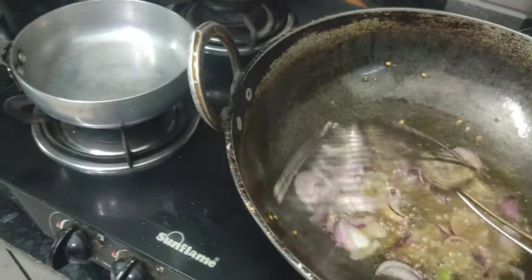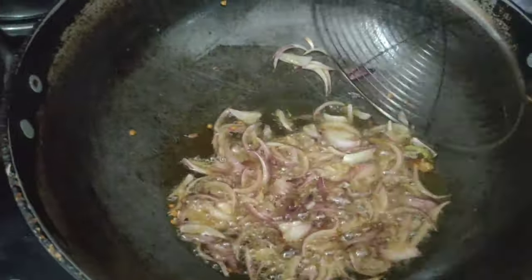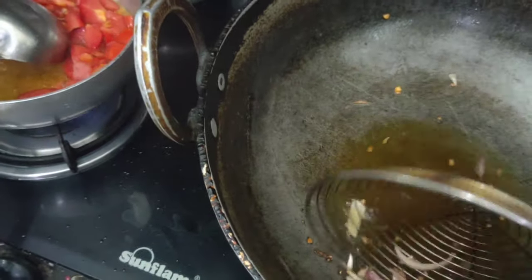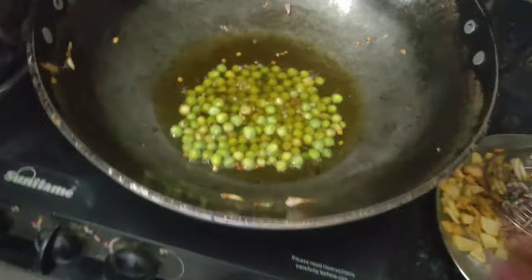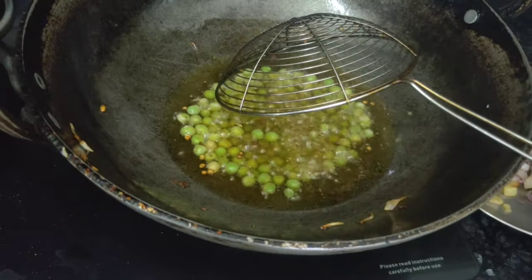Brown the pyaaz (onion). When the oil is left over from the last fry, you need to remove the excess oil, because the oil is already used for frying. After that, add a little fresh oil.